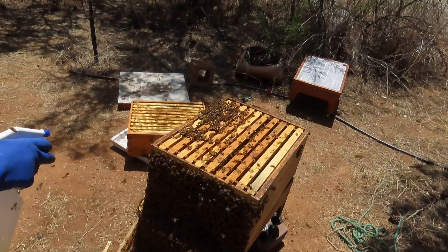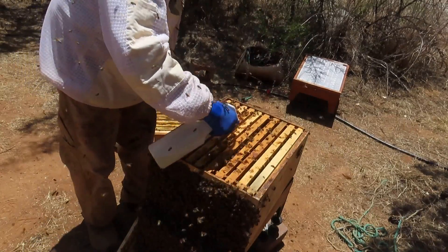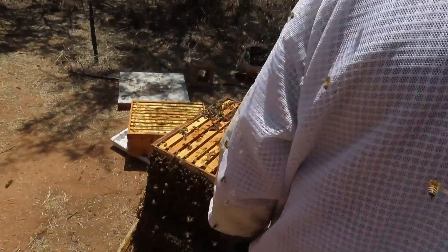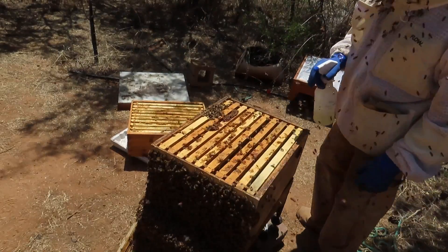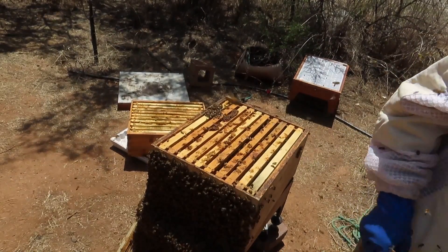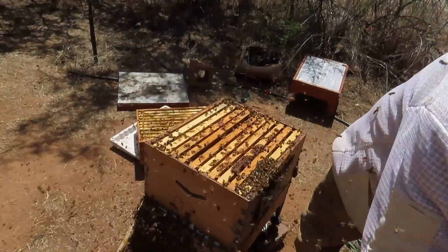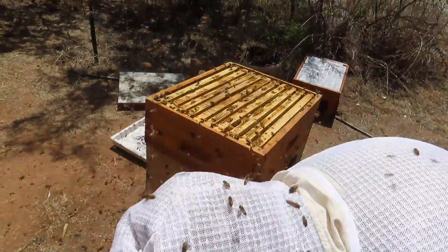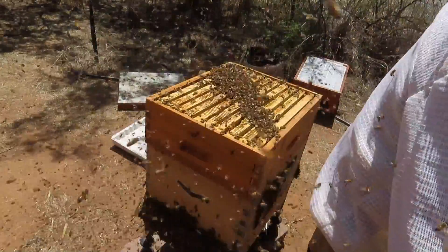Now we're going to spritz this colony really well with some one-to-one sugar water with a little bit of Honey-B-Healthy, especially where the queen cage is. I kind of call it a welcome to the new queen — it gives the bees something to do, licking up all the sugar water. Now we're going to put the medium super back on, give these girls a little bit of smoke, and put the hive back together.